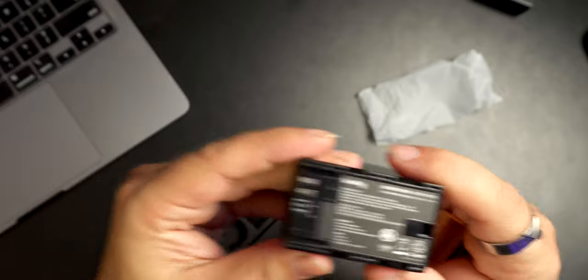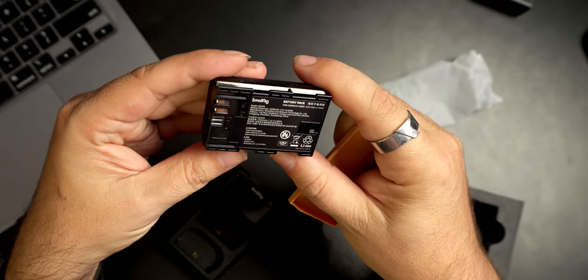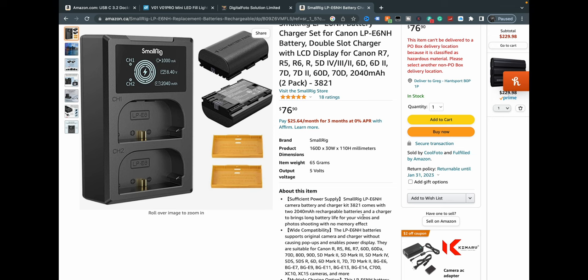There they go — little SmallRig logo up there. Battery pack. What's the capacity? These are 2,040 milliamp hours. And that kit comes with two batteries. That's really all you need to know. So what I'm going to do now is charge one of these, make sure it's fully charged, and charge the Canon one that came with the R7 — make sure it's fully charged. Then I'm going to put a 128 gig card in the camera, turn it on, and record until it dies. Then we'll switch batteries and do the same with the other one. You guys don't need to hang around for that — I'll just come back with the results. Stay tuned.